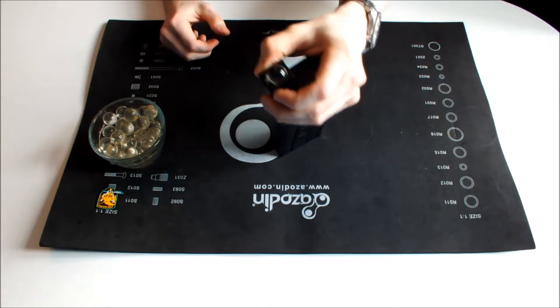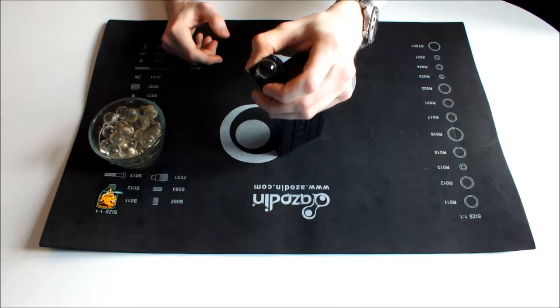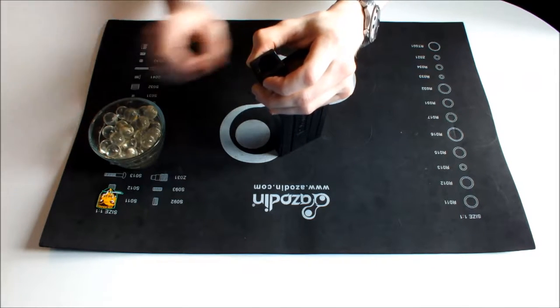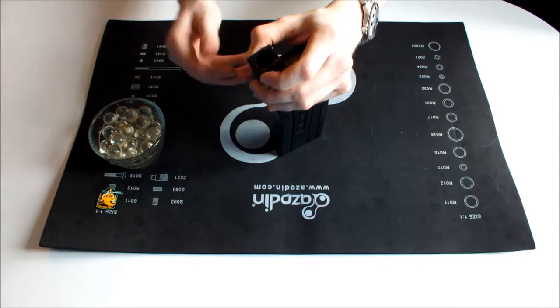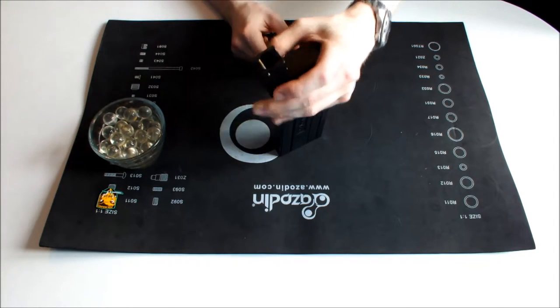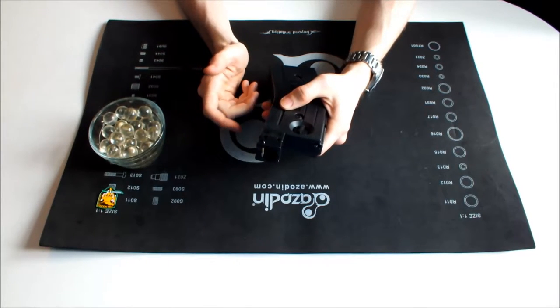So when we put the ammunition in, as you can see there, that's not falling in under its own steam. This is some old paint that I've got — it's a little bit swollen and not in particularly good shape. We shouldn't have to thumb the rounds in one at a time; they should simply drop in under their own steam. If you're finding that you're having to actually push the rounds in each time, the ammunition is not going to be particularly good.